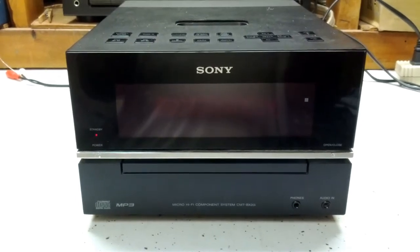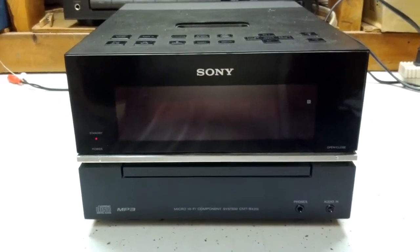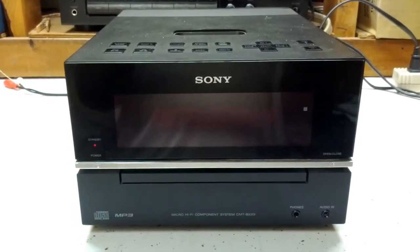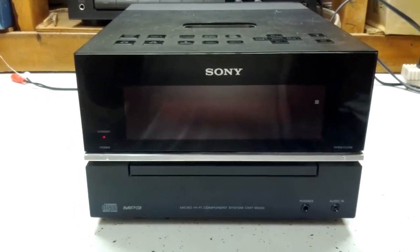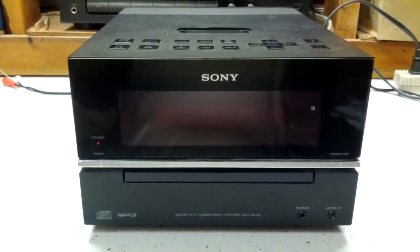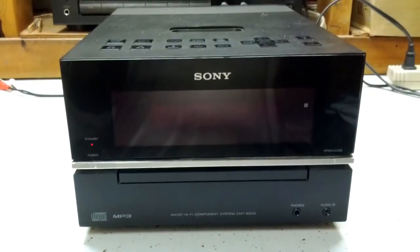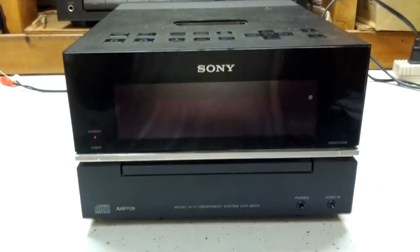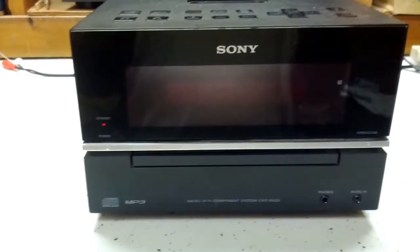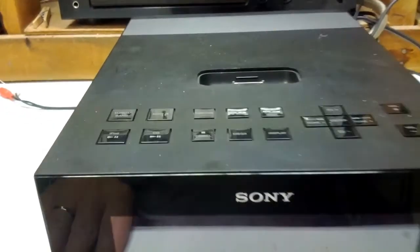He told me that this unit, once it plays for a while, it starts acting funny. I haven't got that far with it yet. I've just plugged it in and hooked some speakers up to it just to see if it would play, and it does. It did not come with any speakers — just the unit itself.